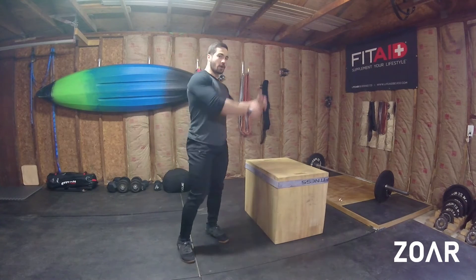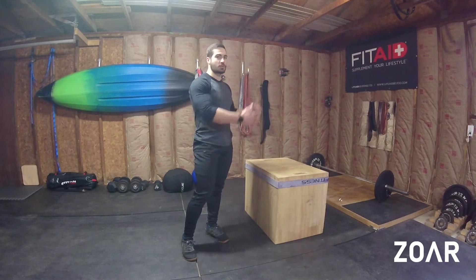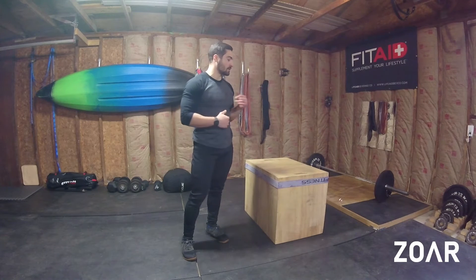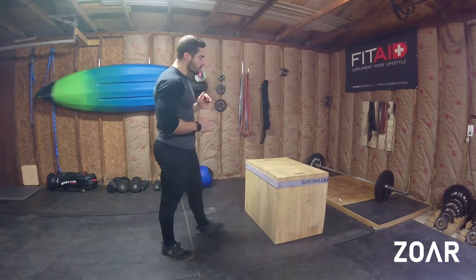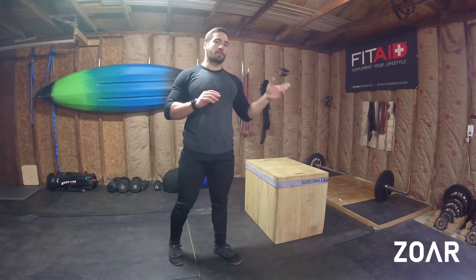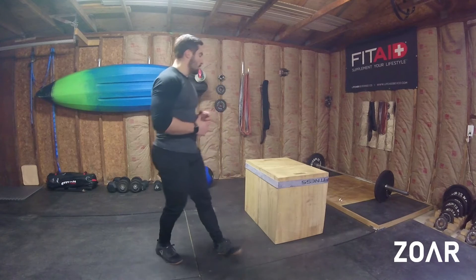So there's a lot more vertical distance that has to be traveled with the Box Jump Up versus the Box Jump Over. There are a number of different variations that you can do here to make it more of a sprint versus more sustainable when you're doing this movement.